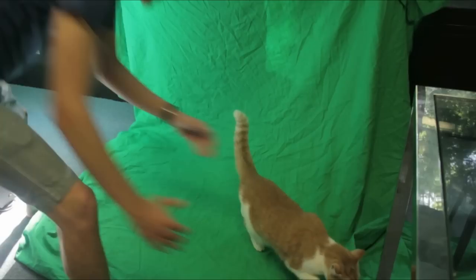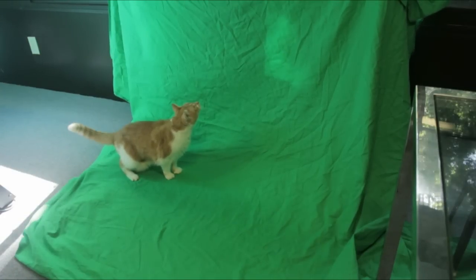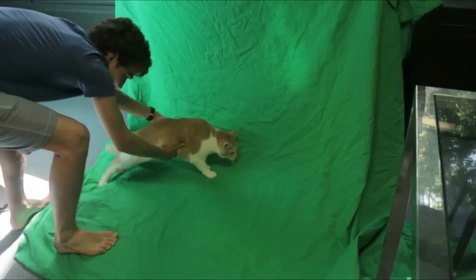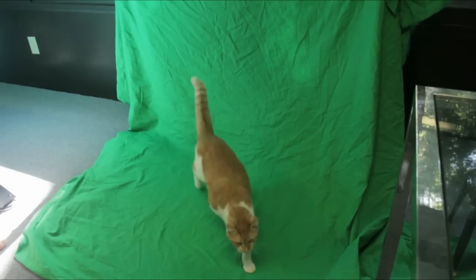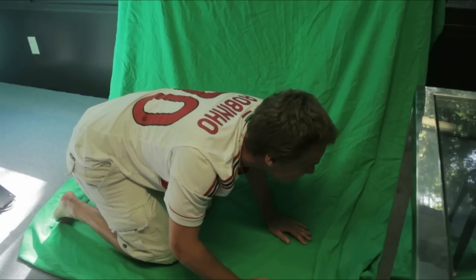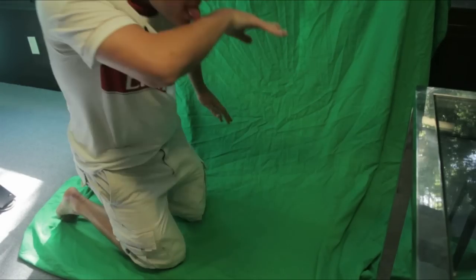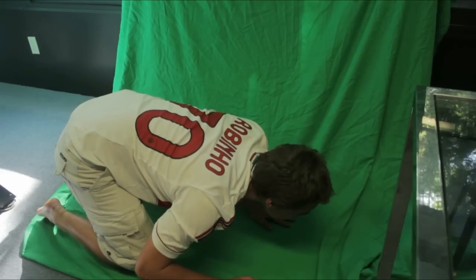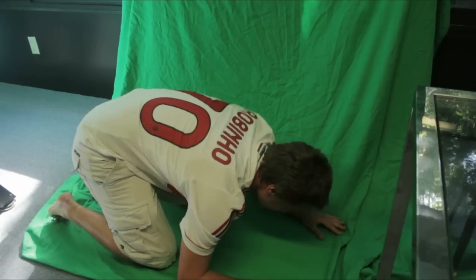Stay. Nope. She made this ridiculous noise every time you picked her up. Peace out. We did a horrible job shooting this green screen stuff — we couldn't use key light or anything to key out the green screen because of all the shadows. Lesson learned. He's a cat. So we basically just had to match Daisy and him together as best as we could.